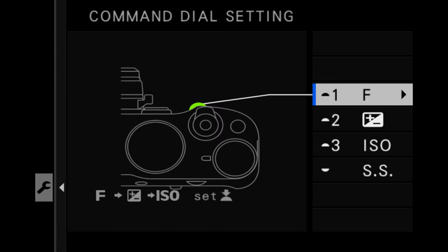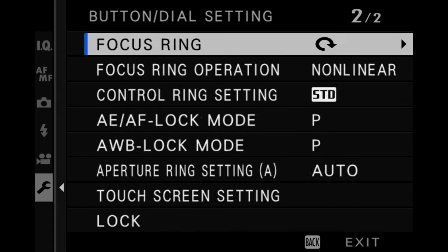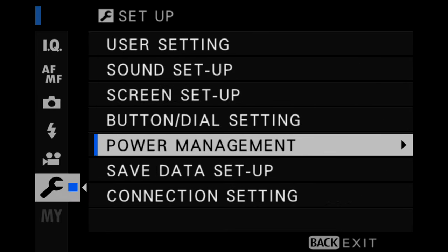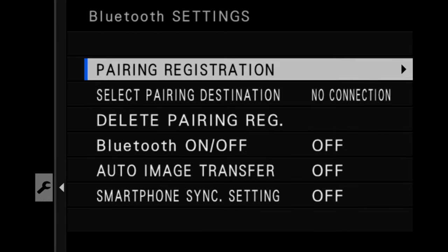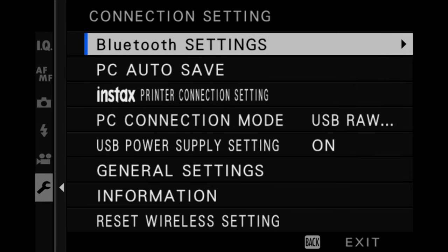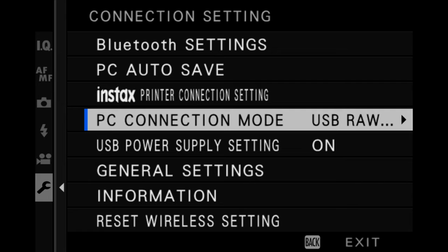Moving back into the main menus — the command dial setting I leave as default. In connection settings, Bluetooth is off by default, which helps preserve battery life. Another important setting is PC connection mode. I like to use Fujifilm X-Raw Studio, so I need to plug my camera into my computer and have the camera set to USB raw convert slash backup restore mode.